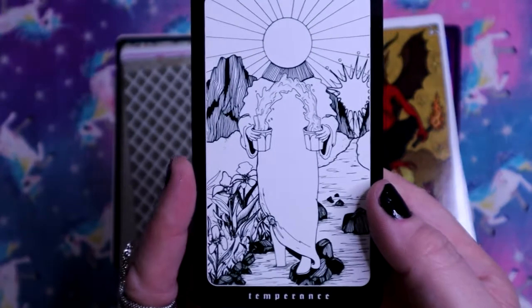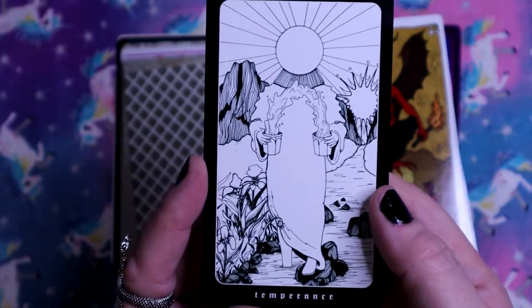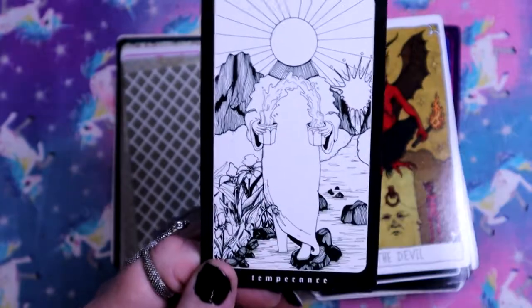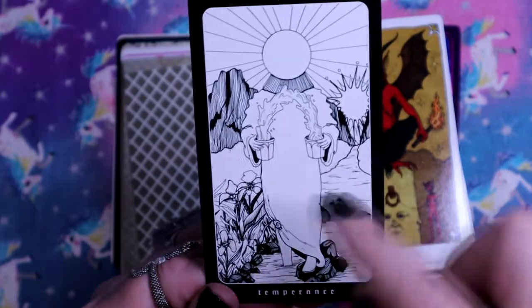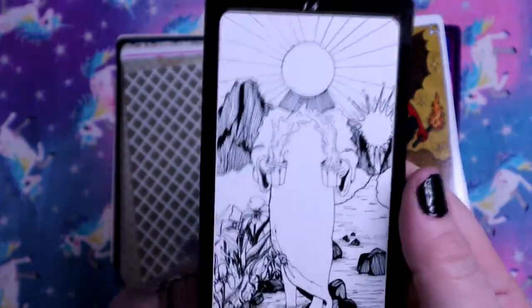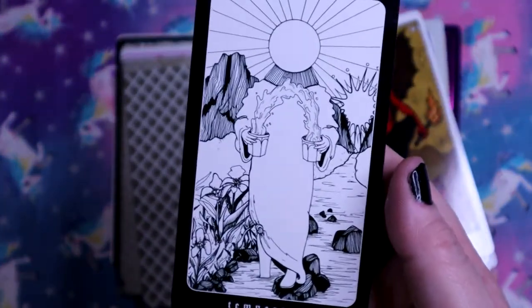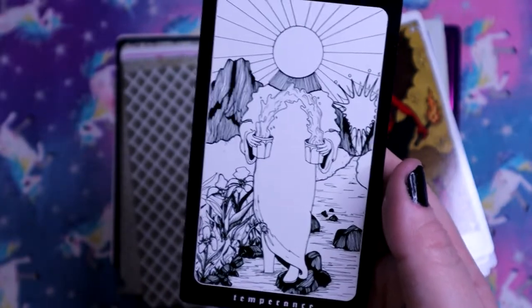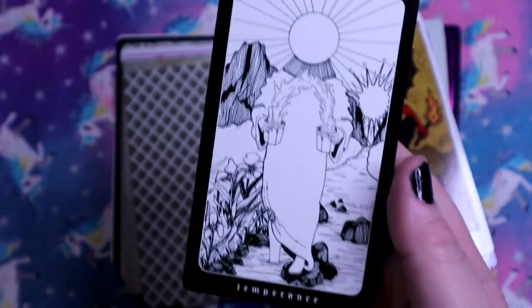Here we have Temperance. This is so interesting because the water is coming out of both cups making this arch, and also their head is a sun. This is beautiful line art - just outlines, just line work. I love it.